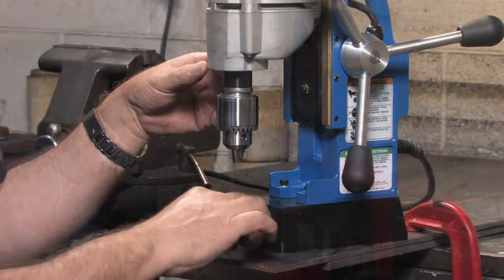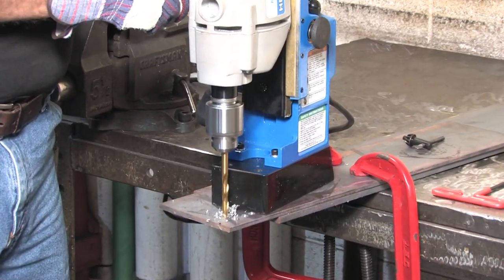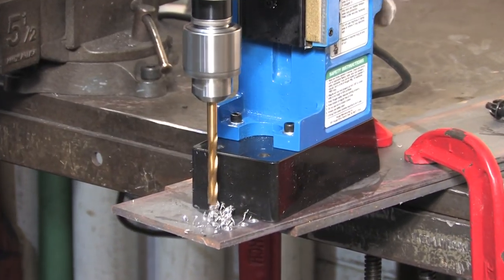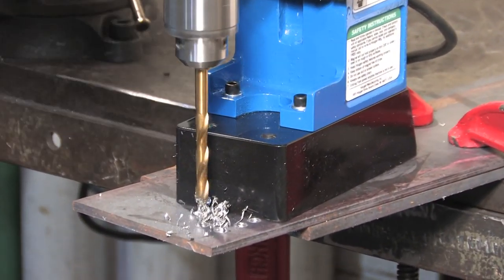You are now ready to use your Hogan Mag drill with a drill chuck. Thank you.